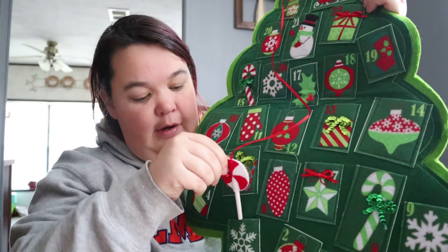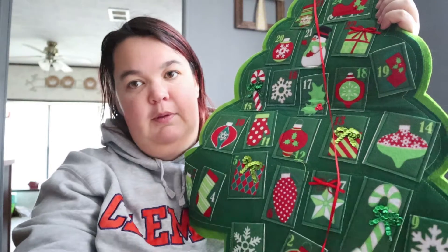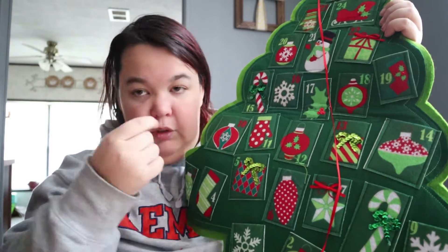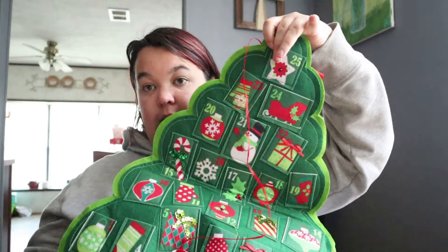You have to move your little marker around, but what we're going to do is cut these little papers, fold them, and fit them right into these little pockets. So each day they move the tag, they could pull out a little card and see what kind of activity or little treat they get, all the way up to Christmas.